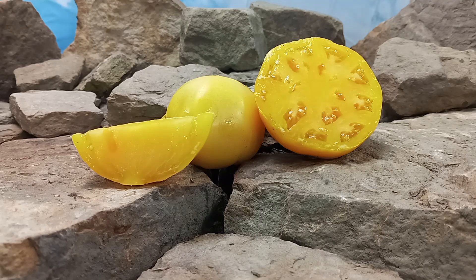Hello everyone, this is Sean from Bounty Hunter Seeds and today we are going to review Dwarf Aerial Tomato.